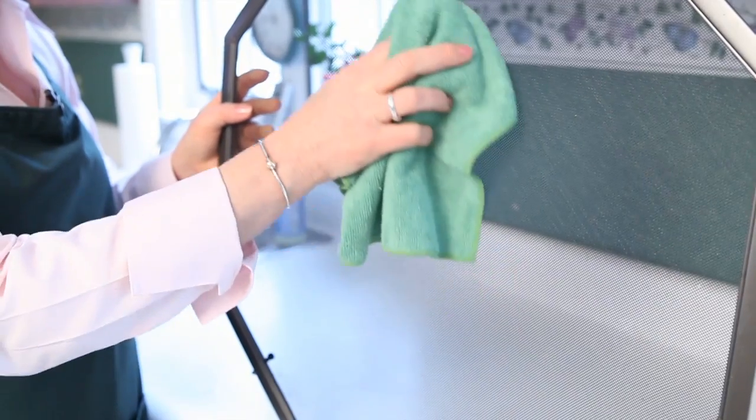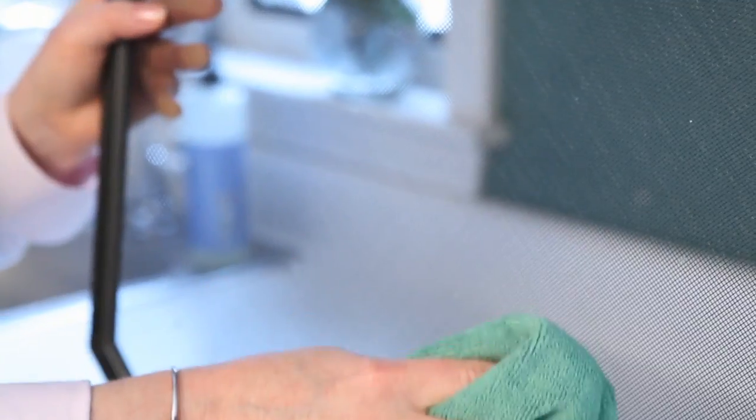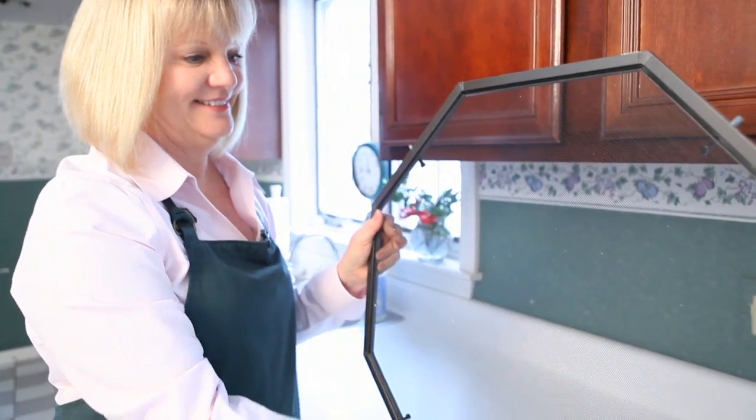all you need to do is take a dry microfiber cloth and wipe it all over the screen. It's amazing because microfiber actually picks up all the different dusts and pollens that collect on the screen, making it very easy for you to clean it.